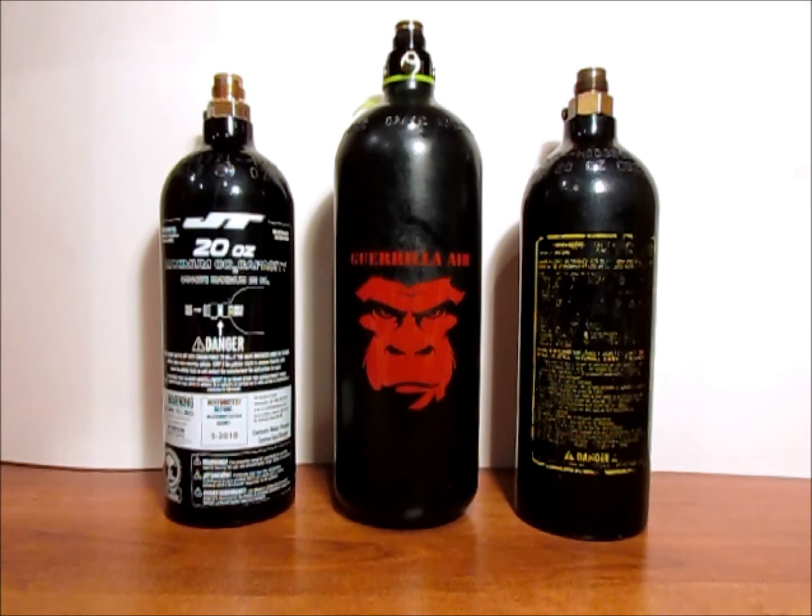The DOT has that already mapped out and requires you to do that if you want to play at a certified field. All tanks should be recertified — that's going to be standard if you want to use your tank at one of the big paintball events or any other field, as most will not fill unhydrotested tanks. So we're going to jump right into how to determine when your tank is due for a hydrotest.